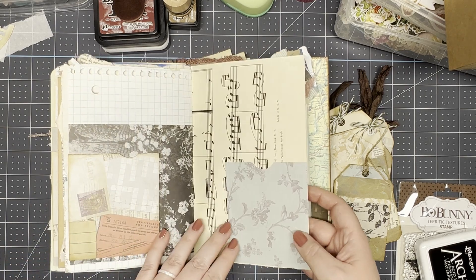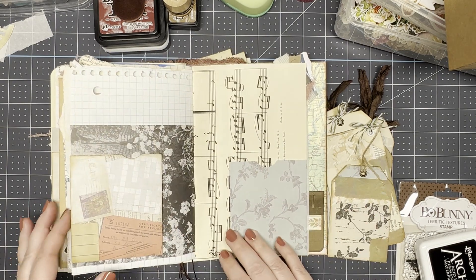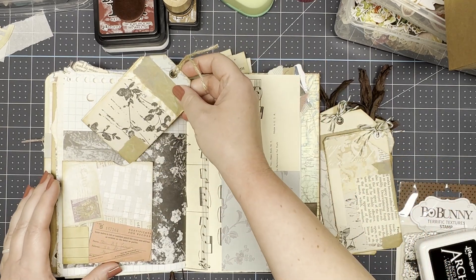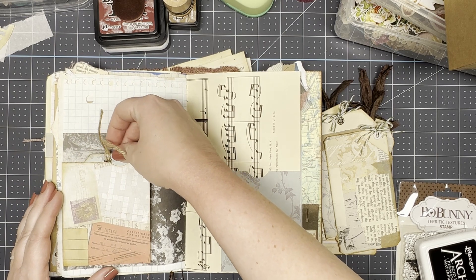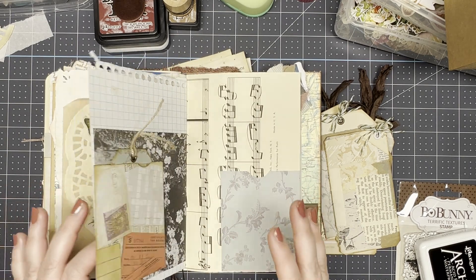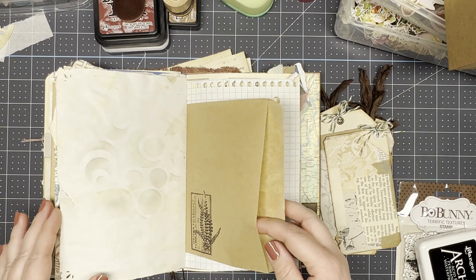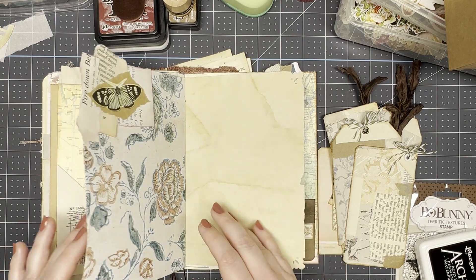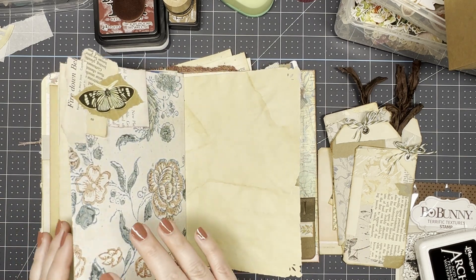I've got these wrap-around pockets that have a pocket on one side and then more of like a tuck on the other side. And then I've got these flip-out pockets. This is a little on the smaller side for a tag, so maybe that would work better — oh yeah, that's like a perfect fit. So we'll go with that. I'm not necessarily going to fill up all the pockets, but I want to add some things here and there. This larger one might be better for like a postcard or something, and then I have some tucks which I think would be good for like extra writing paper.